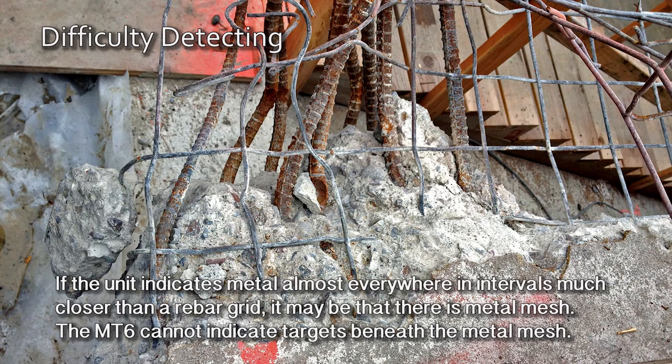If the unit indicates metal almost everywhere in intervals much closer than a rebar grid, it may be that there is metal mesh. The MT6 cannot indicate targets beneath the metal mesh.